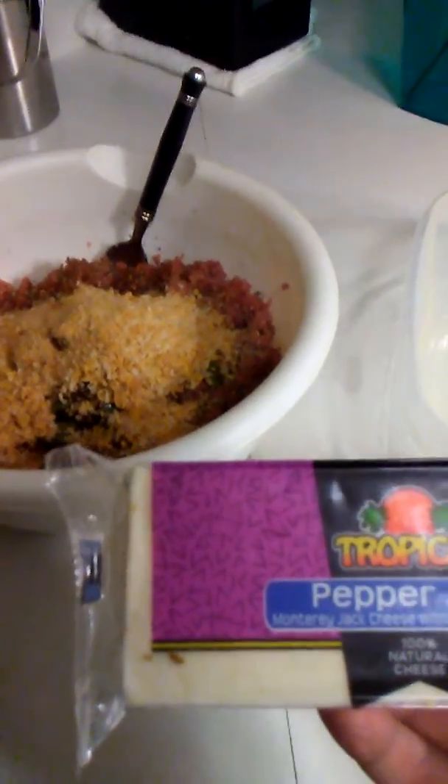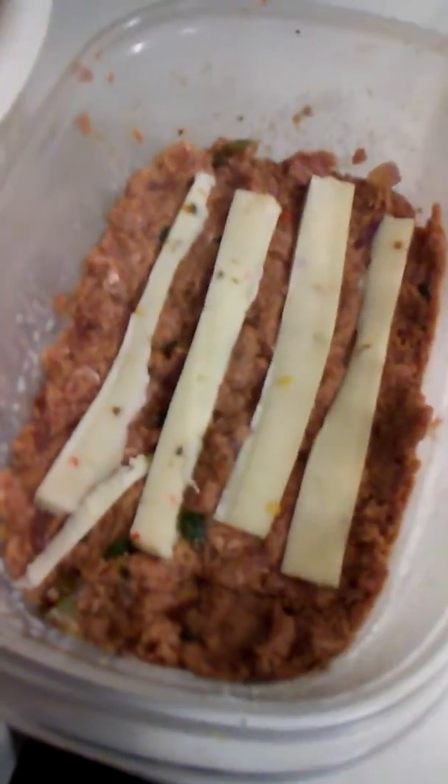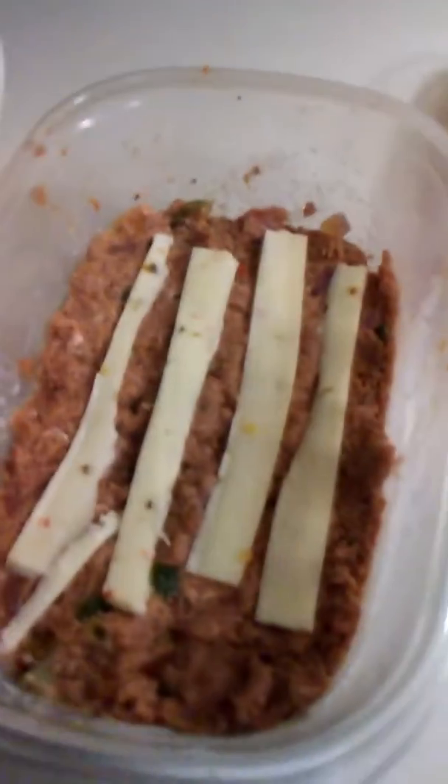Before we put the pepper jack in, we're just gonna mix everything together. You don't want to mush everything, you just want to mix it and mix it good. Okay, now we put our pepper jack cheese in. I'm just using this as a mold, gonna throw the rest in.